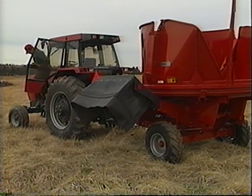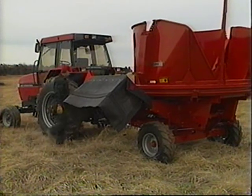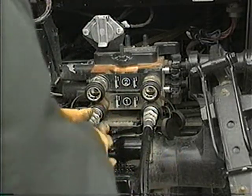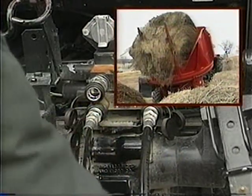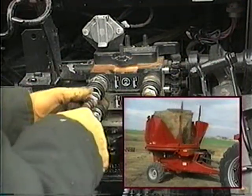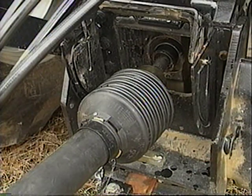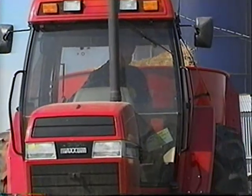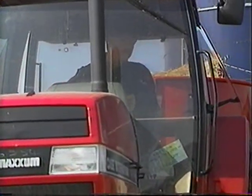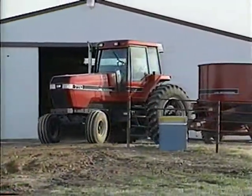The 8610 is easy to operate, requiring only one person and one tractor to do the job. The tractor must have a minimum of two remote hydraulic systems — one for tilting the tub to load bales, and one for rotating the tub during processing. It must also be equipped with a 1000 RPM PTO. Although the 8610 operates well with tractors in the 50 to 60 horsepower range, it's built rugged enough to operate with tractors up to 150 horsepower.